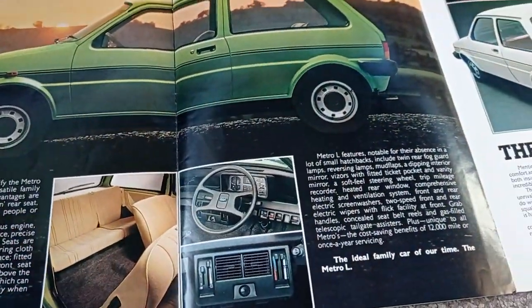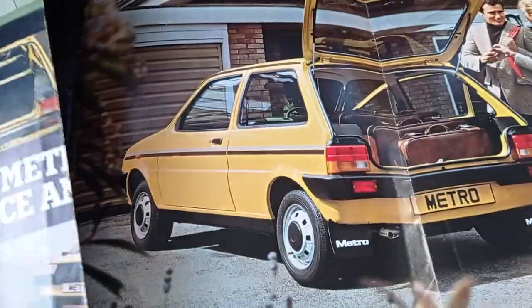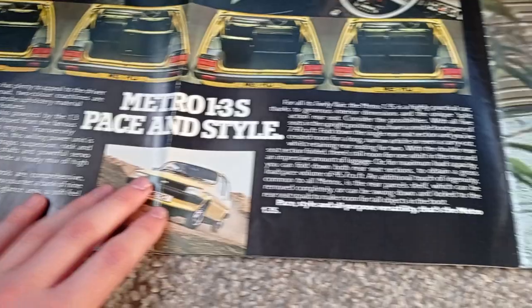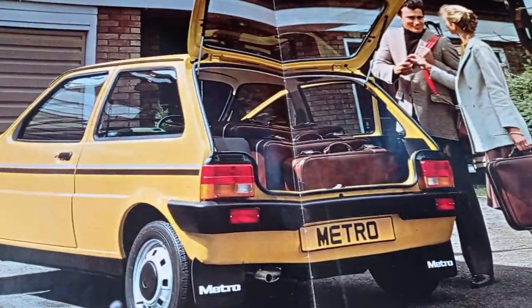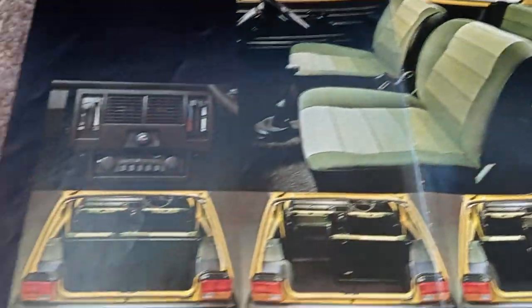And here we have a Metro Extra 1.3L. Let's have a look from the L. Nice yellow. Nice seats in that one as well.